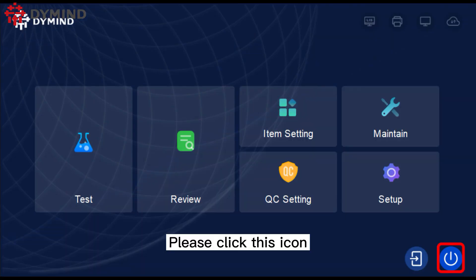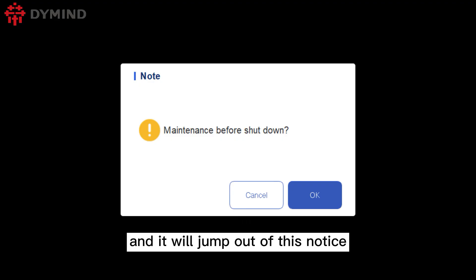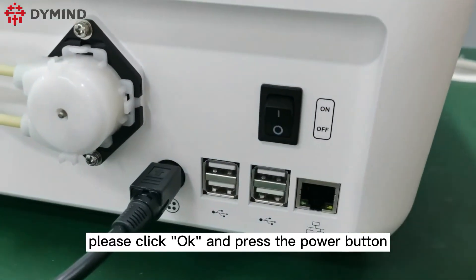Please click this icon and it will bring up a notice. Please click OK and press the power button.